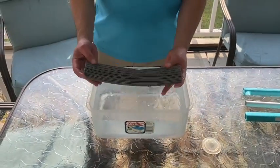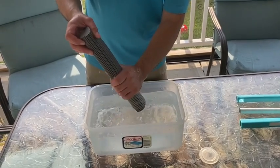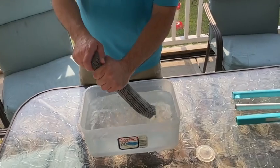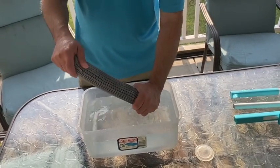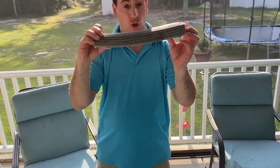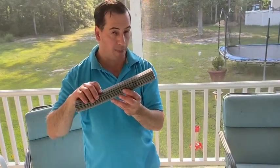After about a minute, you can see the mop head is completely saturated. There are no hard parts or dry parts left inside — it's completely soft and ready to go. You'll notice the mop head is nice and straight and very flexible, which means it's ready to be put onto the mop.